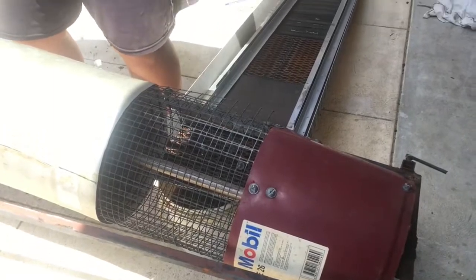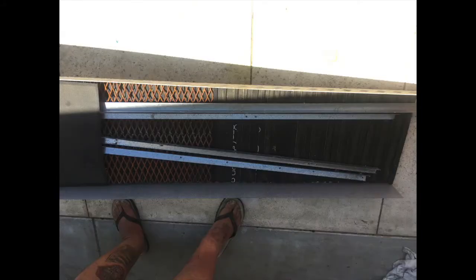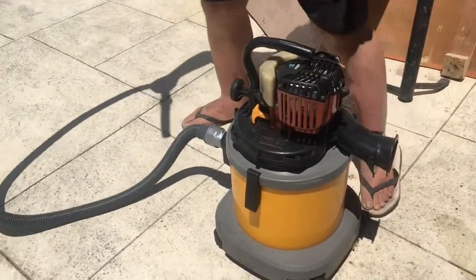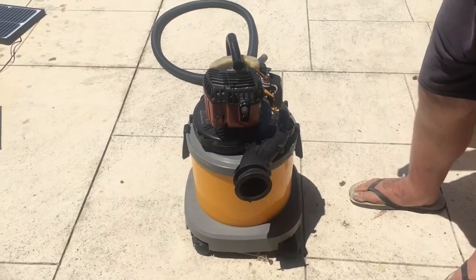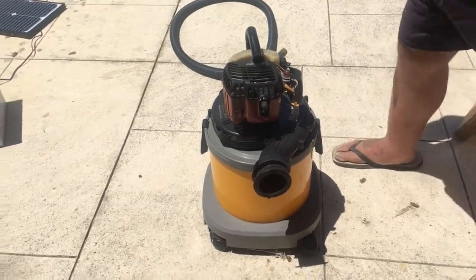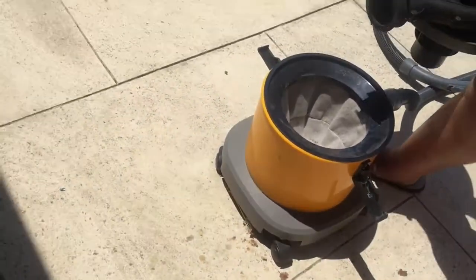It cost about $20 to build in total. He'd demonstrate it but the battery is dead flat. This is his petrol-powered vacuum cleaner — otherwise known as a bucket vac. It's one of those wet-spill vacs, and it's ideal because it has a filter in it so anything that goes in passes under that filter.